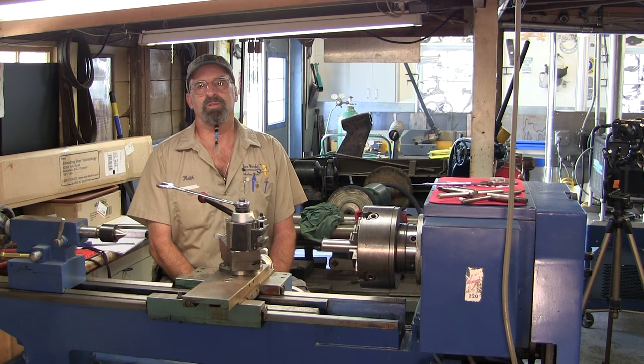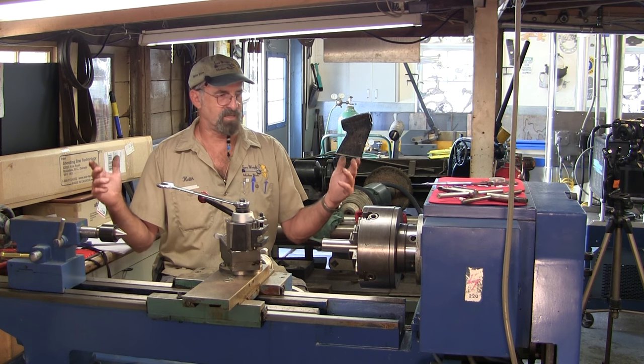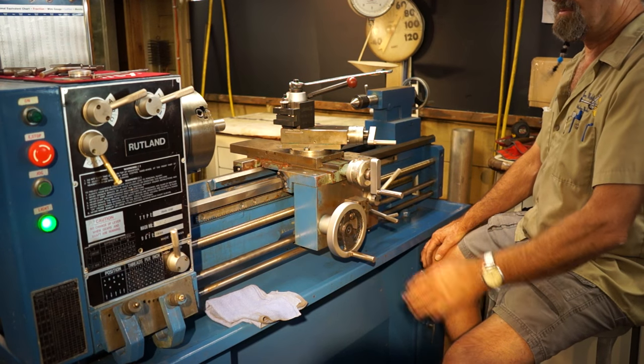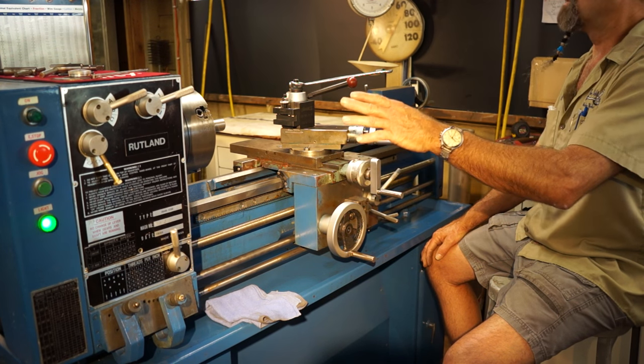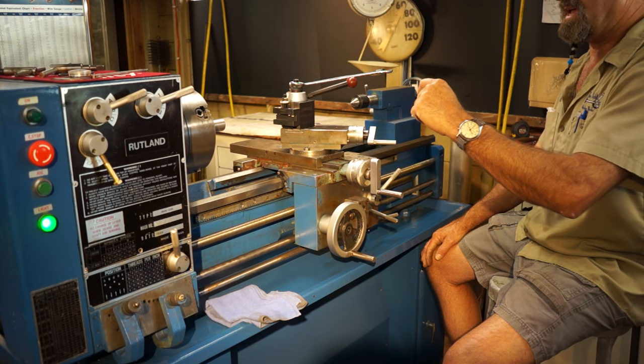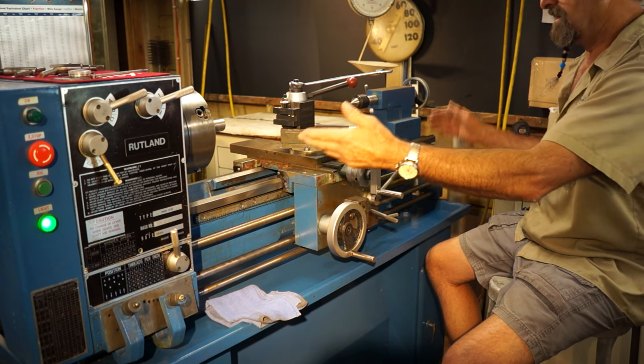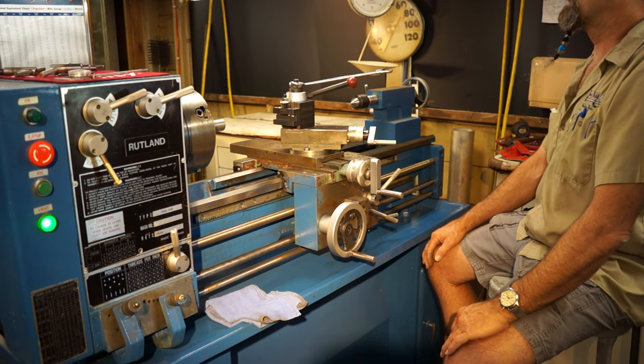Ladies and gentlemen, welcome to Turn Right Machine Works. My name is Keith and we're here at my Rutland lathe. The Rutland lathe was made in Taiwan and this actual model was made in 1988.